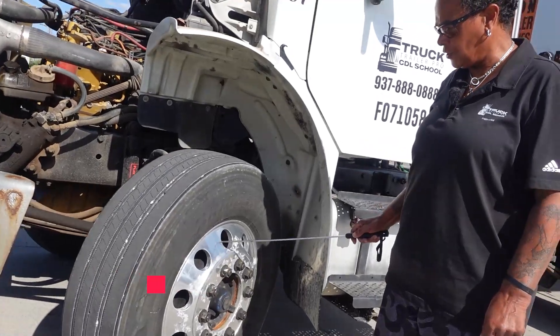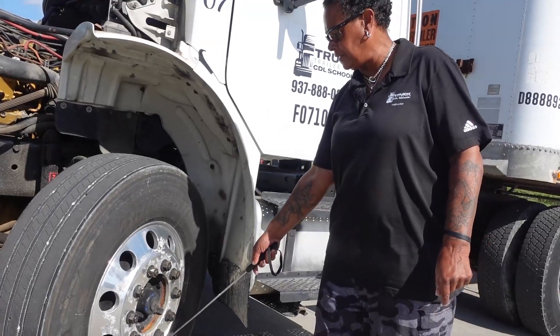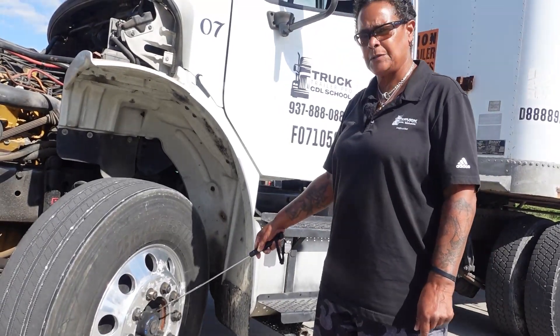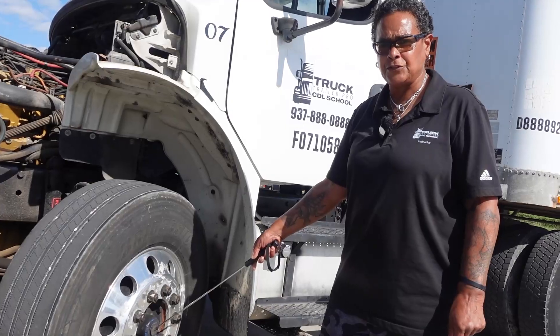Lug nuts: securely mounted, not cracked or broken, all present, none missing, no rust trails or shiny threads to indicate they are loose. Hub seal: securely mounted, not cracked or broken, and not leaking. I would pop the cap off to check the oil level.